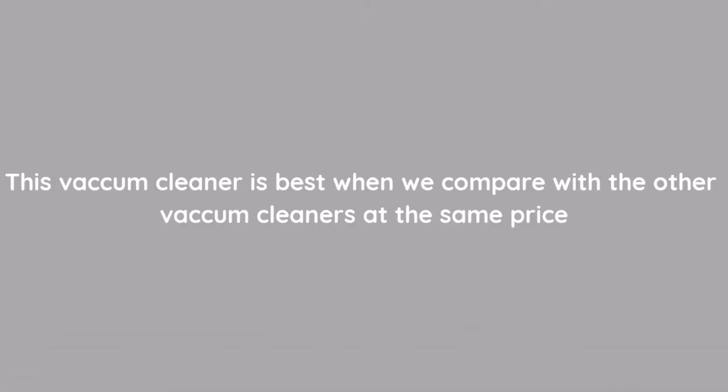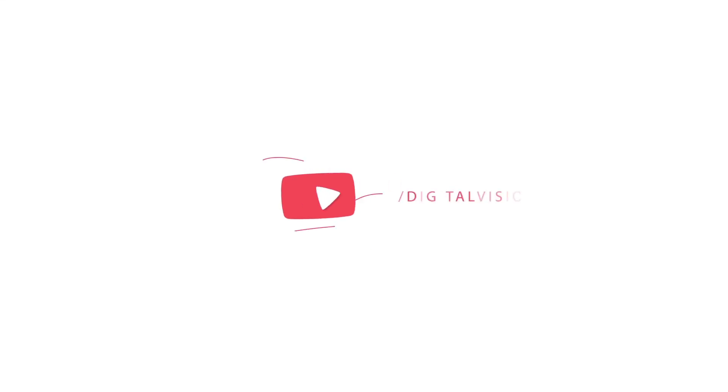That's all for this video guys, thank you for watching and subscribe for more videos.